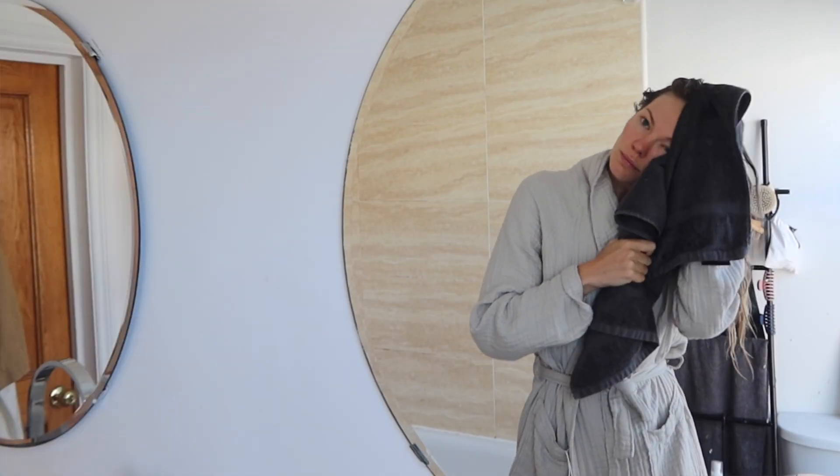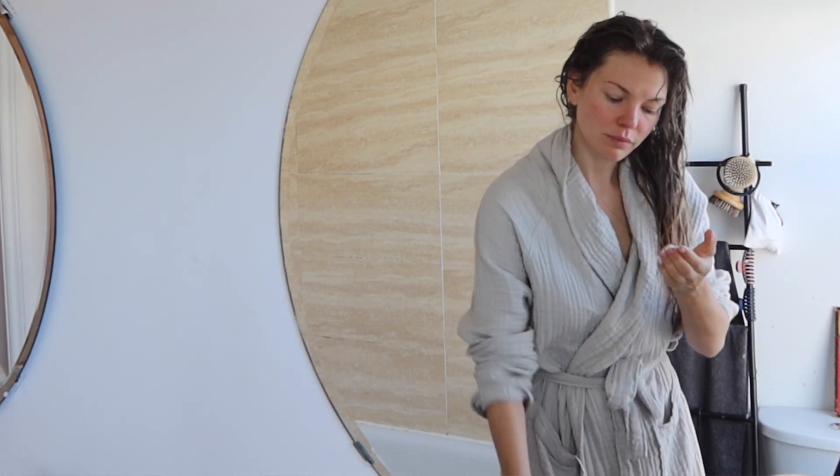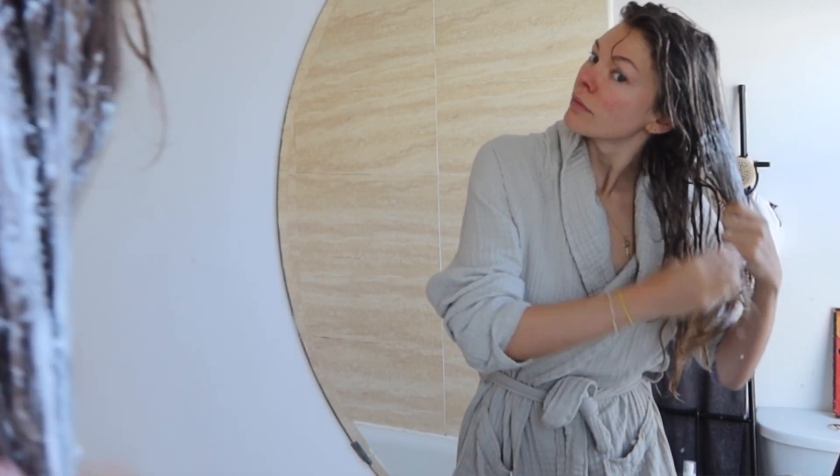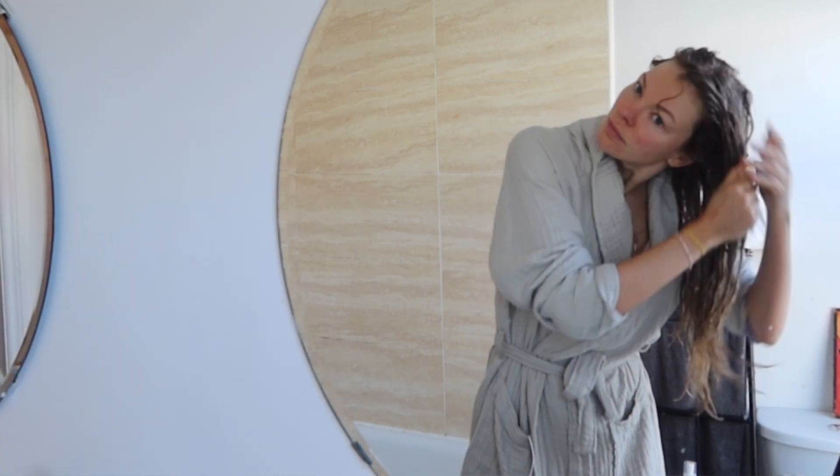We are going to start with a treatment that I do once every two weeks — so if I wash my hair once a week, I do this every other wash. I love it because it keeps my hair very hydrated. I have a balayage, so there's a bit of bleaching going on and I need to give it some love, otherwise it can get really dry on the ends. So I'm wetting my hair — just towel dry — and then working this Elasticizer from Philip Kingsley through my hair, through the length, with my fingers.